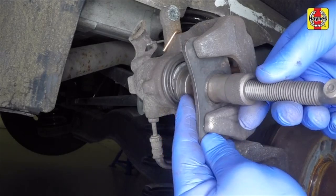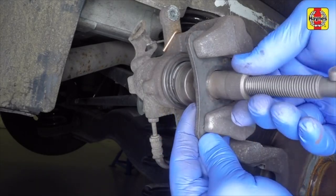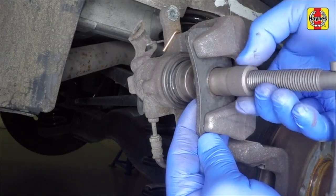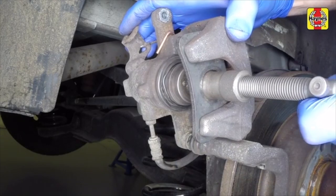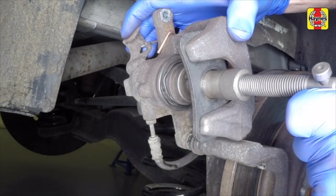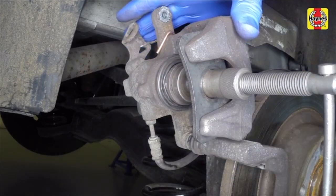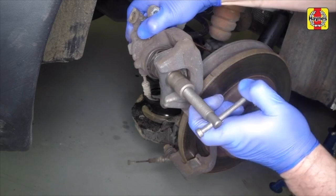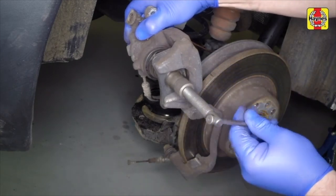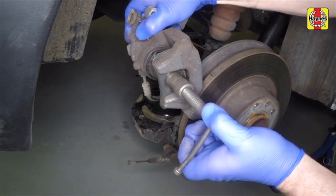Before new brake pads are fitted, the caliper piston must be pushed back into the cylinder to make room for them. In order to retract the piston, it must be turned clockwise as it is pushed into the caliper using a piston retraction tool. Keep an eye on the fluid level in the brake fluid reservoir as the piston is retracted, and remove any surplus fluid with a syringe before it overflows.